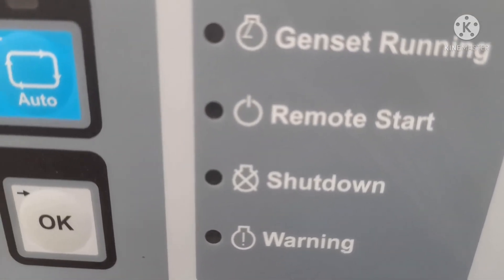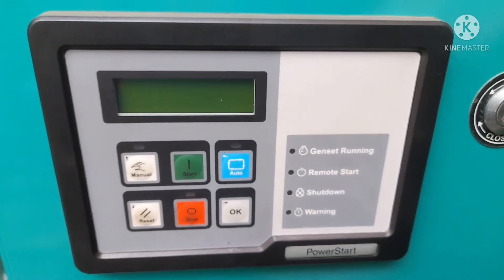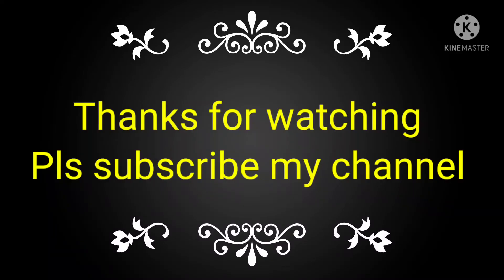And this is the 4 indication for the genset running and remote start. If you have the auto system, this means it will start by the remote system.